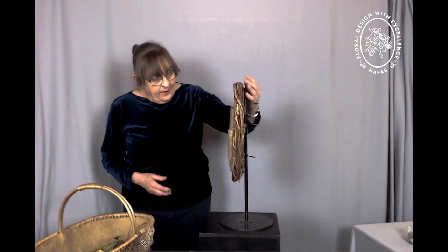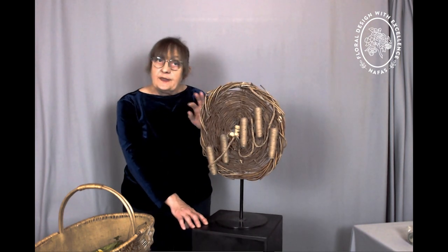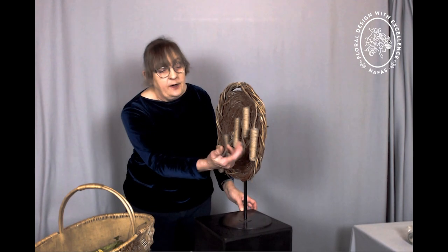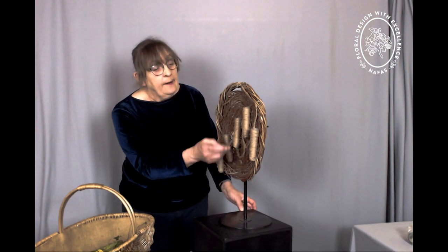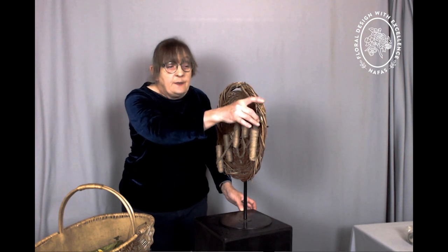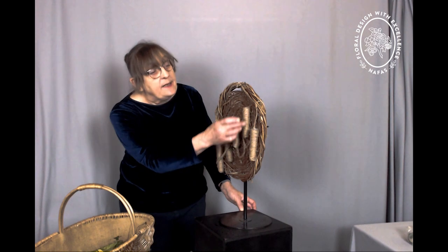Now for something different. I have a plaque that I have made using rubus and willow — I wove it while it was all fresh. I've attached to it some tubes that I have covered in string or twine, dropped another little tube inside to keep them clean, and just decorated with a little bit of plaited twine to give a little bit more interest.